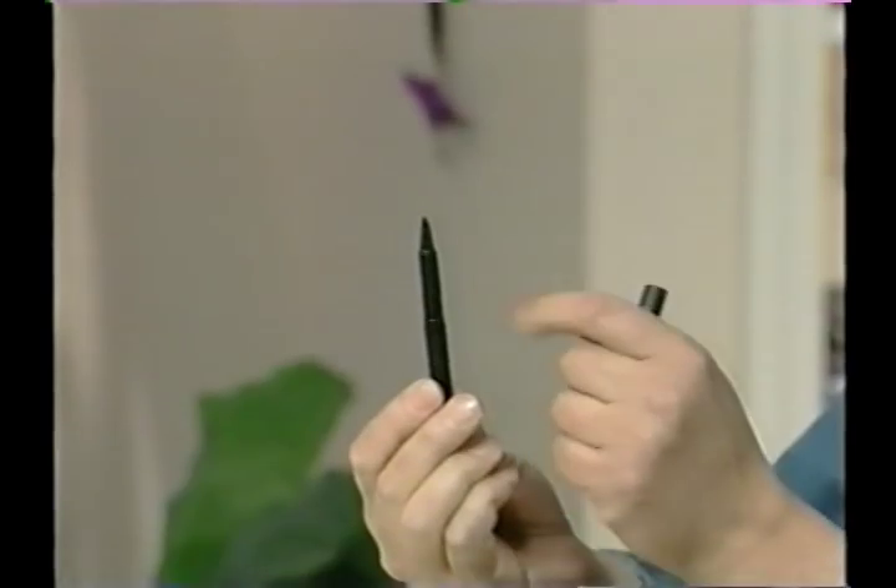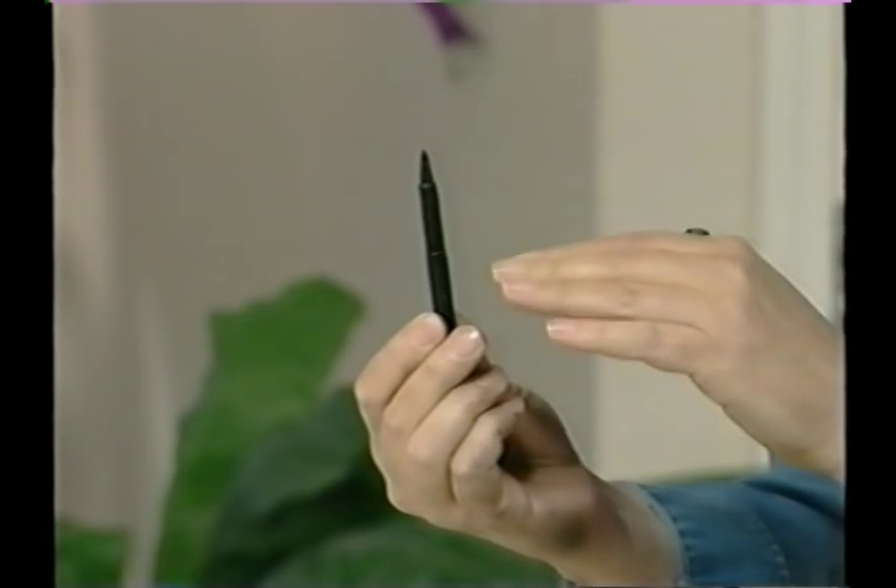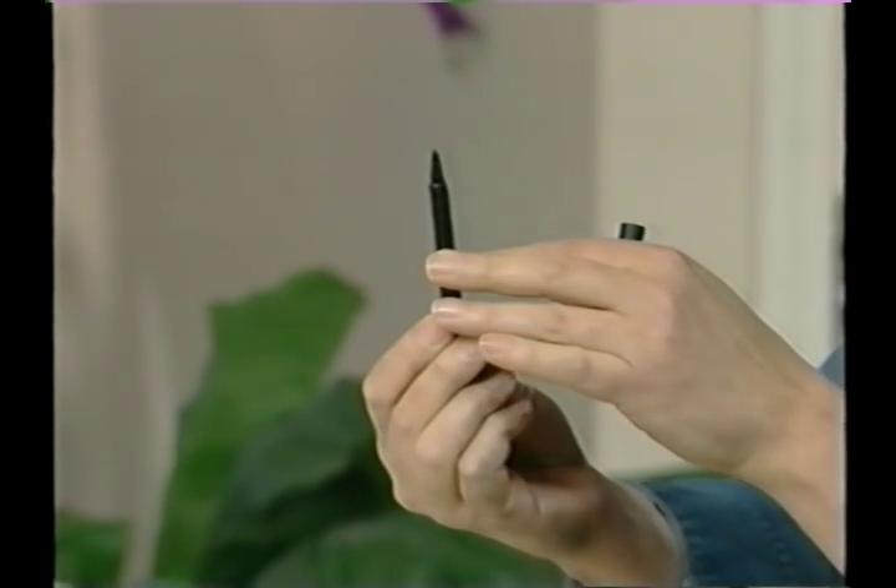I'm going to be using a felt tip marker here with a fairly flexible point. And because it's a fairly flexible point, I can get a thick and thin line with a little bit of variation of hand pressure. I'll show you that in a moment.